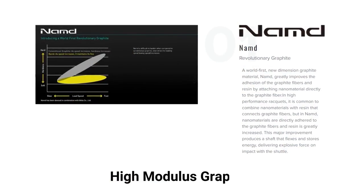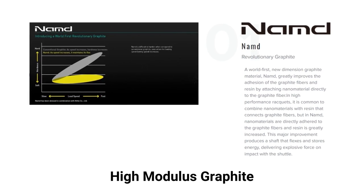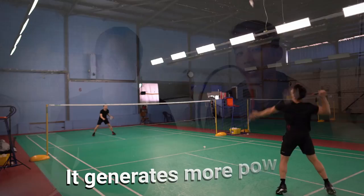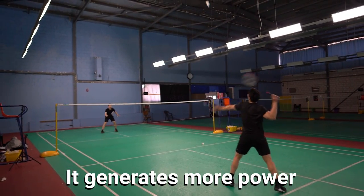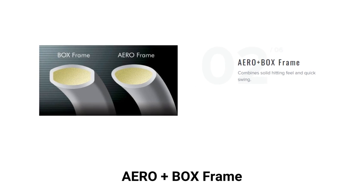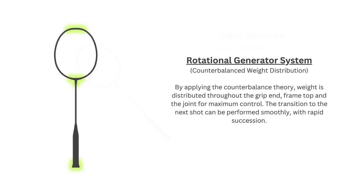This model has gone from using a blend of high modulus graphite and nanometric tungsten to high modulus graphite and their relatively new NAND graphite. It also differs from the Astrox 77 by having the energy boost cap plus that enhances racket snapback to generate even more power. Most of what you get from the OG Astrox 77 is present too — the isometric frame shape, arrow and box frame, rotational generator system, and super slim shaft.